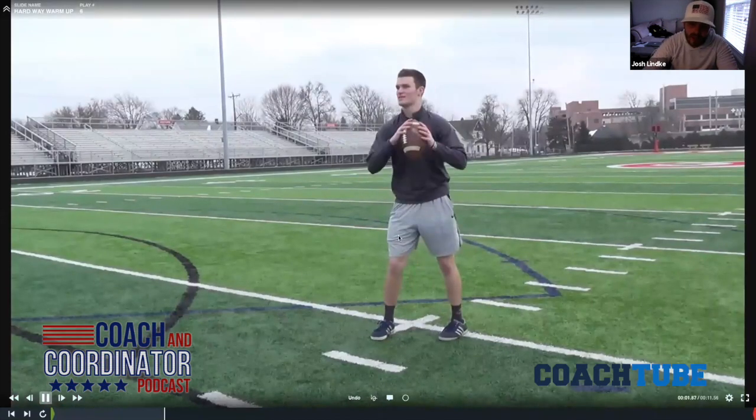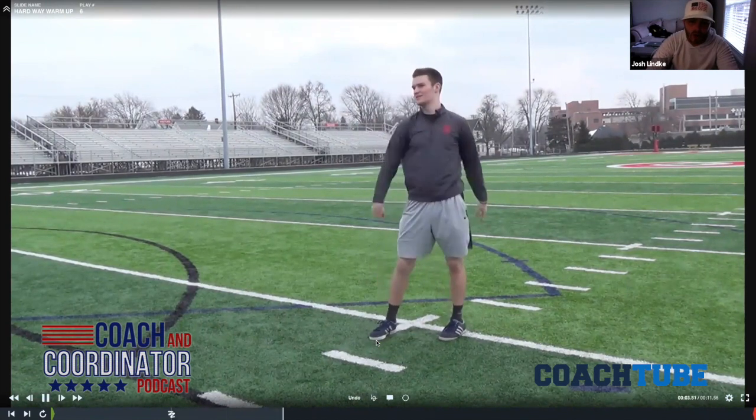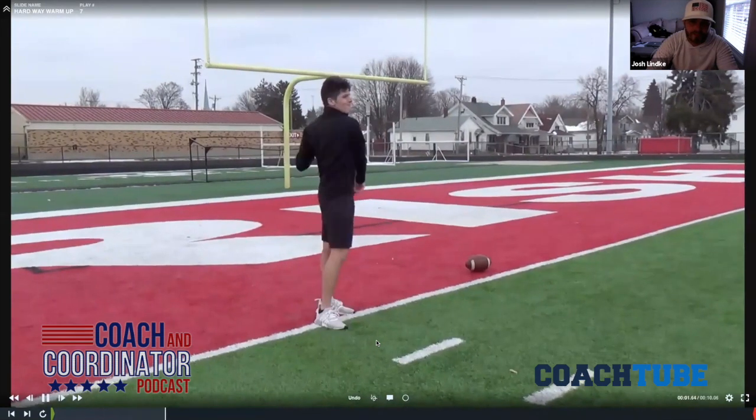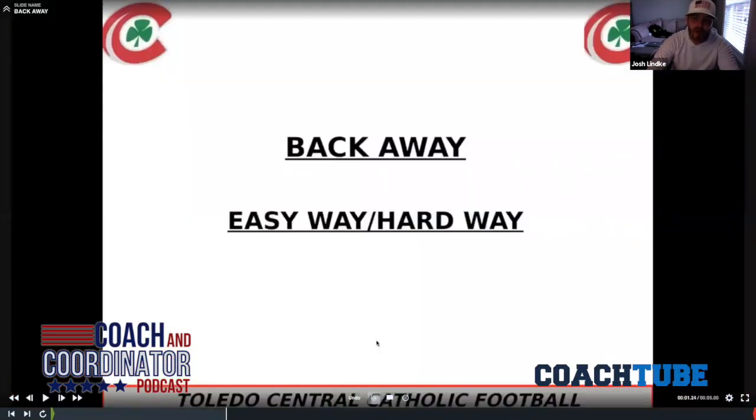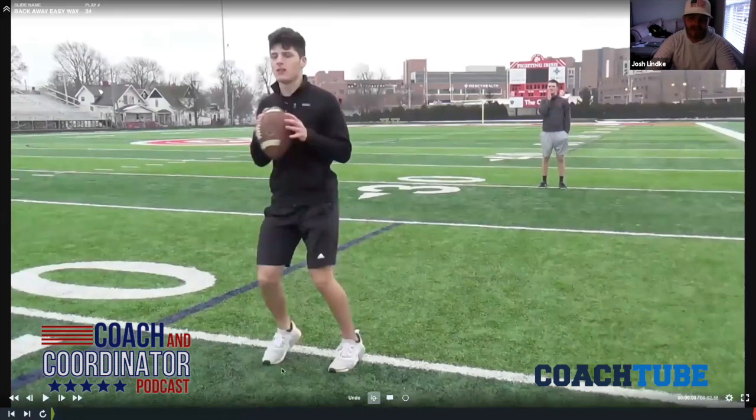Now you're going to go hard way, and now you've got to twist your hips a little bit more. That right foot is going to be forward with that right arm — get him used to throwing in those awkward throwing positions and awkward angles. So easy way, hard way. Then we're going to transition into a back away. He is going to put his back to me, and I'll stand behind him and call ball. He is going to flip over his left shoulder — his opposite shoulder, which is his easy way.